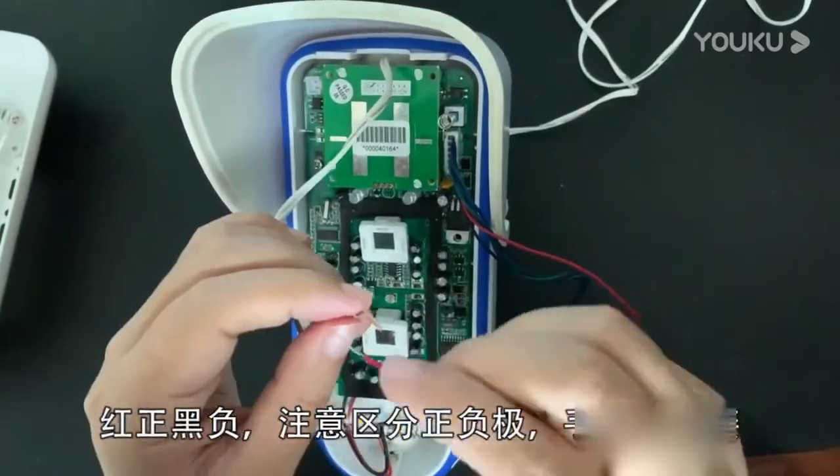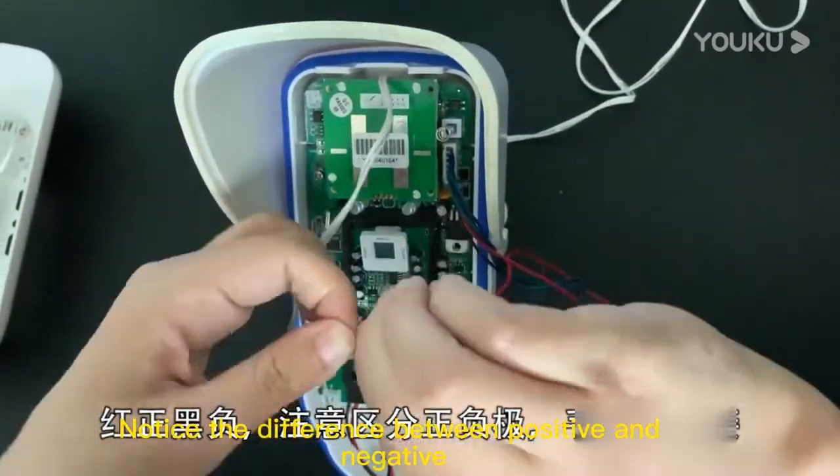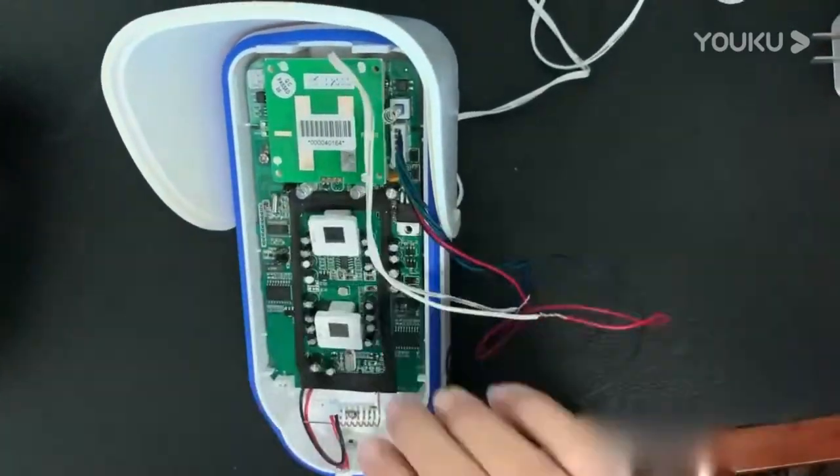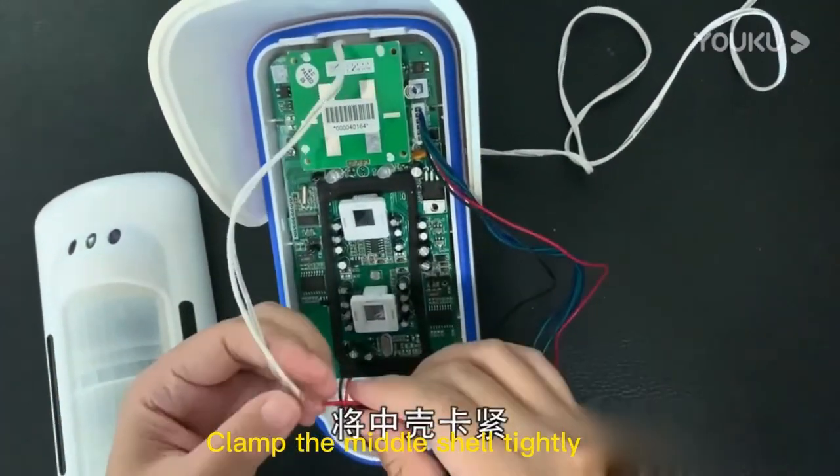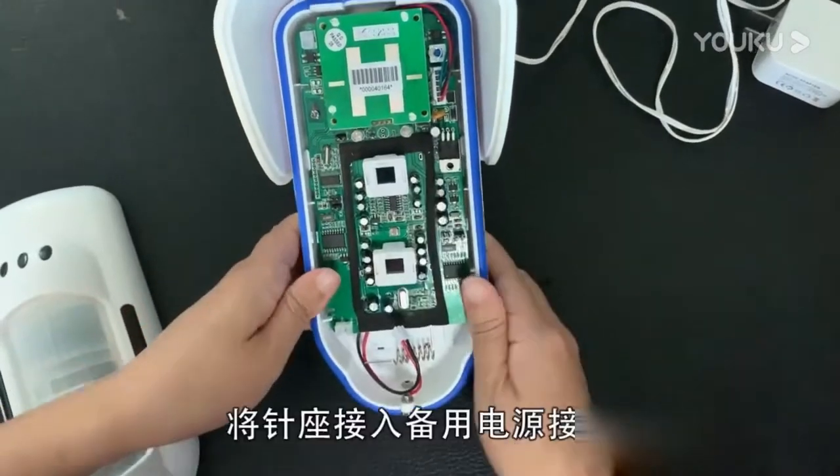The red line is positive and the black line is negative. Connect them hand-in-hand, noticing the difference between positive and negative. Bring the power cord and clamp the middle shell tightly.